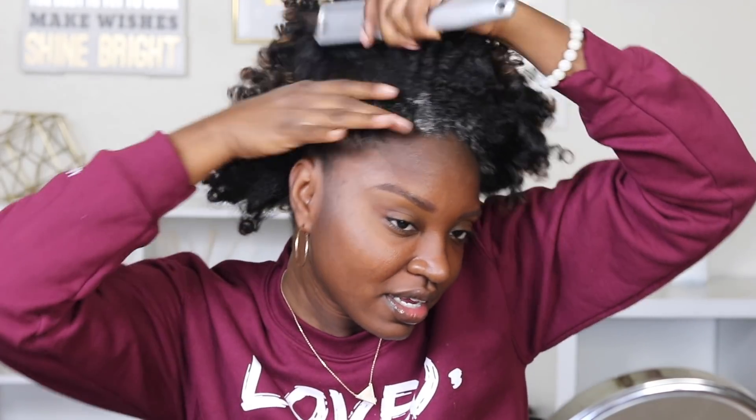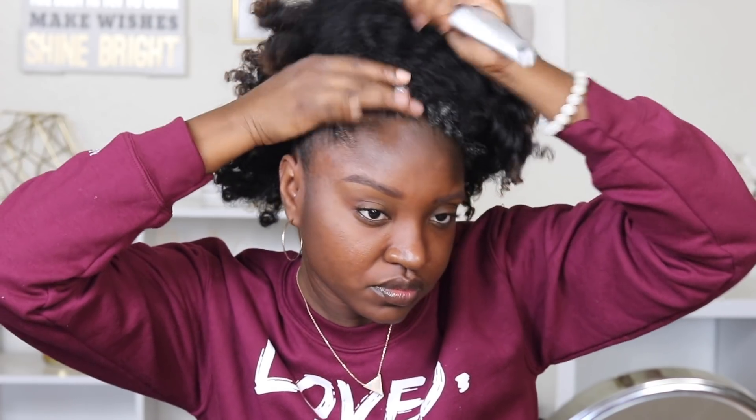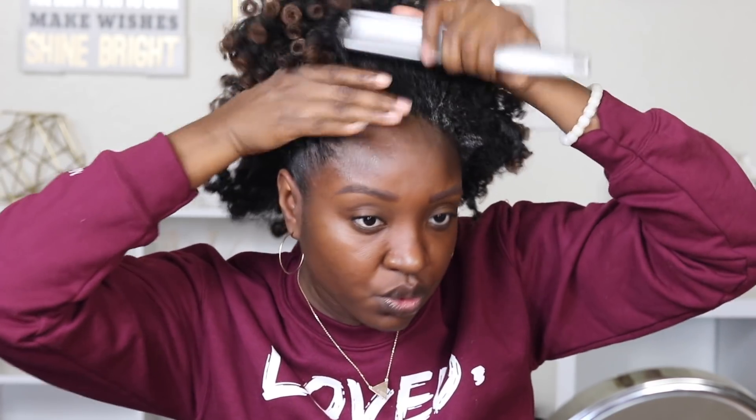When it comes to a high puff, I've learned that I should just smooth it up into the ponytail first and then try to lay my wannabe baby hairs. So just brush it up so that it can get ready.